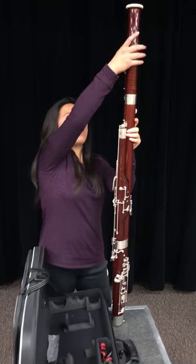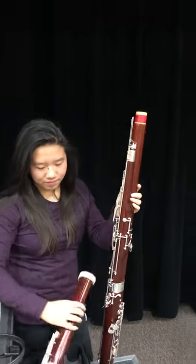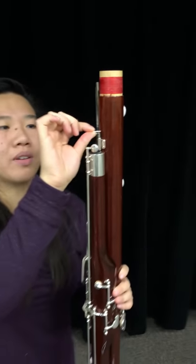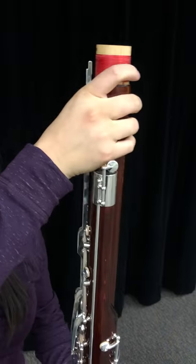When disassembling the bassoon, take off the bell joint. Before removing the long joint, make sure to take the clip off — pull the latch up and put it up. Then you can remove the long joint.